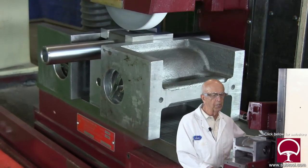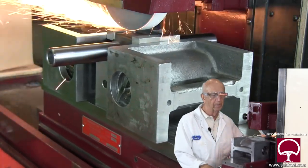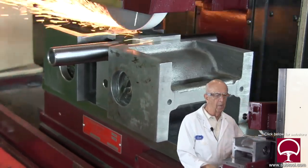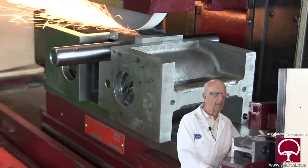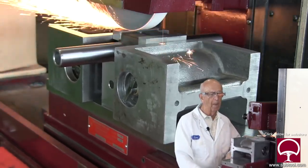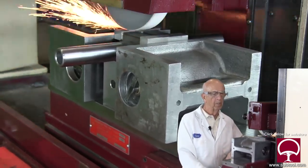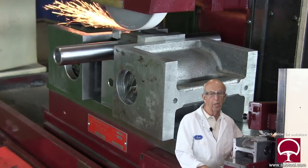The reason we're doing it dry is so you can see the sparks and see what we're doing, rather than grinding it wet — which also makes quite a bit of a mess. We'll finish this up, let it cool, and take a finished cut because it's going to be a little warm. I could stop and do one leg at a time, but I prefer doing it this way to show you both methods.